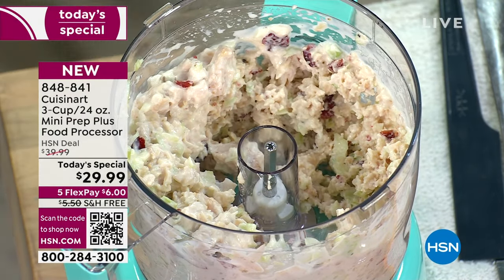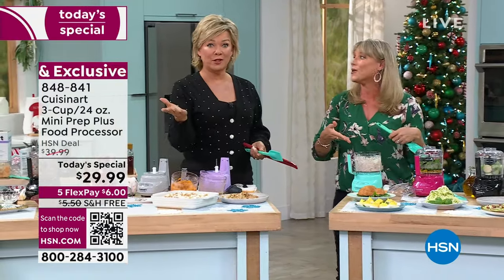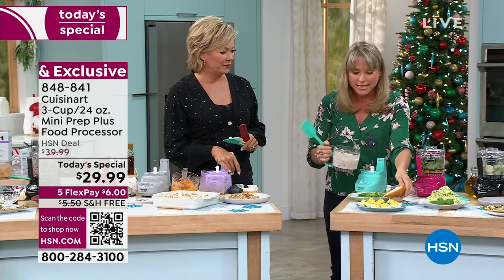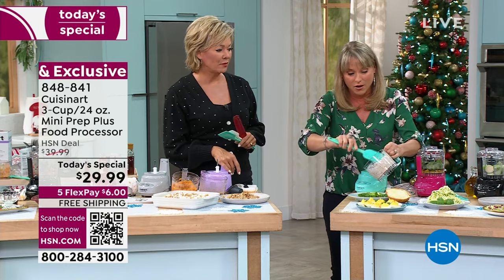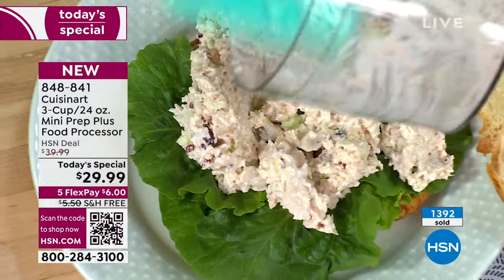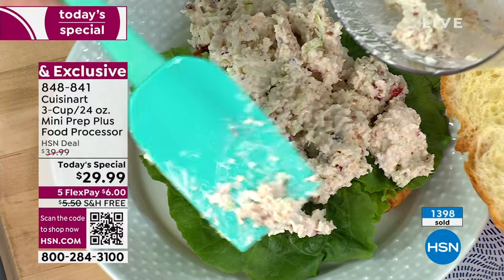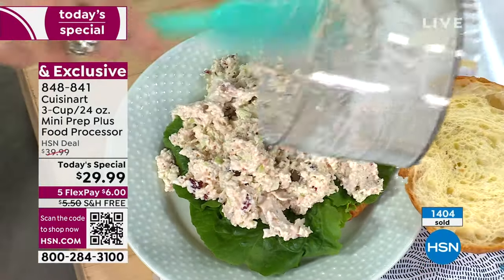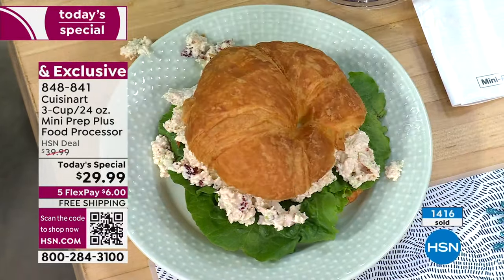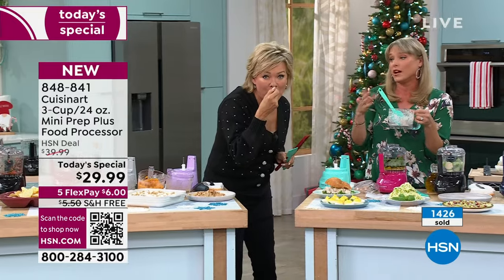There's a store that does just chicken salad and it's very expensive. How many times do you have leftovers you want to use — like turkey salad? If you had leftover turkey, do turkey salad — egg salad, whatever you want. Just look how beautifully done. High protein, low carb. And I love this spatula because it really gets in there and scrapes around the bottom. The chopper and spatulas together as a gift, you're still under $50.